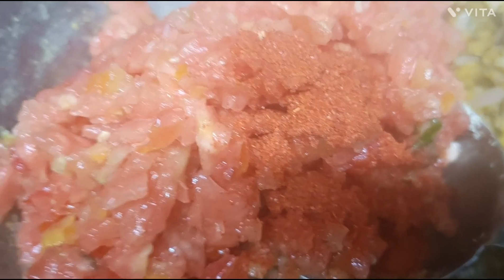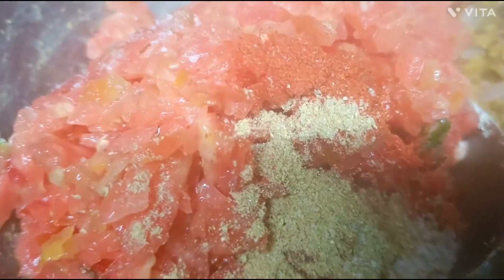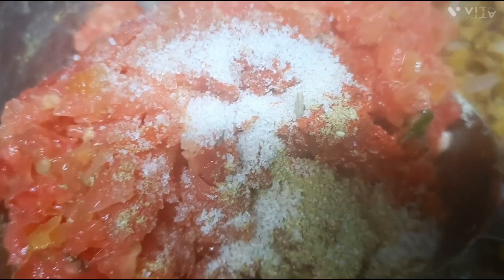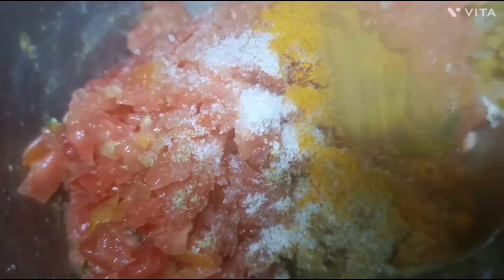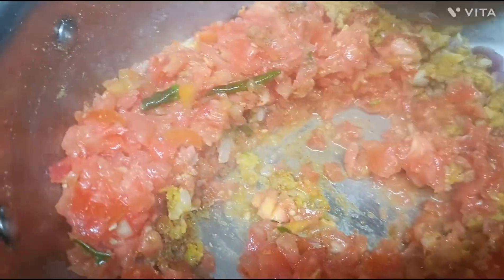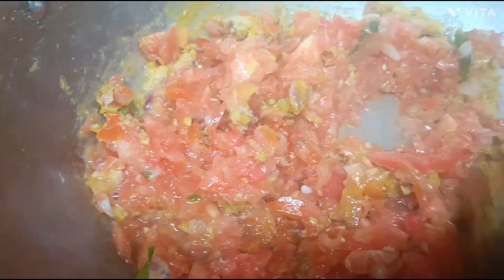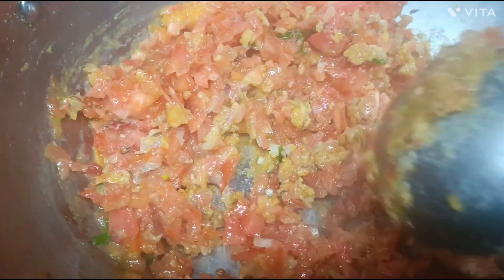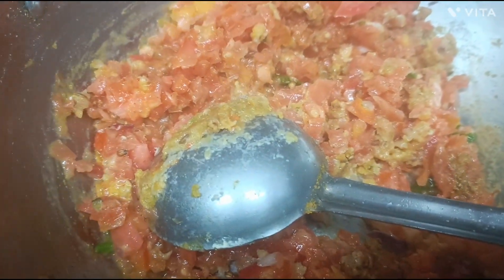Now I am going to put the tomatoes on the plate and cover it with a layer of flour. Now we are going to put the tomatoes in the flour.